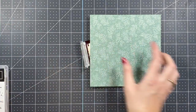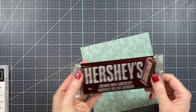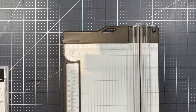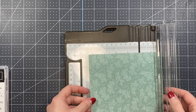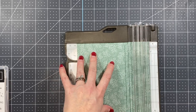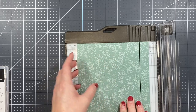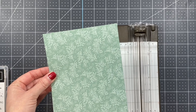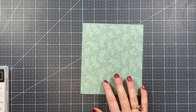Depending on what chocolate bar you're using, you may have to measure it out. For these Hershey bars in particular, you're going to need to trim down your paper just a little bit. This is six-by-six paper, so I'm going to trim one side down to five and a quarter inches, leaving it at five and a quarter by six inches. I'll just move my trimmer out of the way.